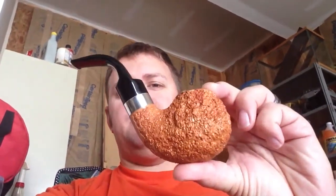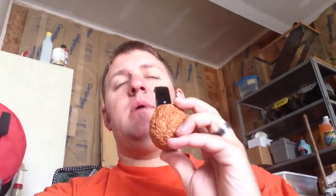Good morning YouTube, Sean of Freedom to Ignite here. Enjoying the Ardor 53 — the new pipe.